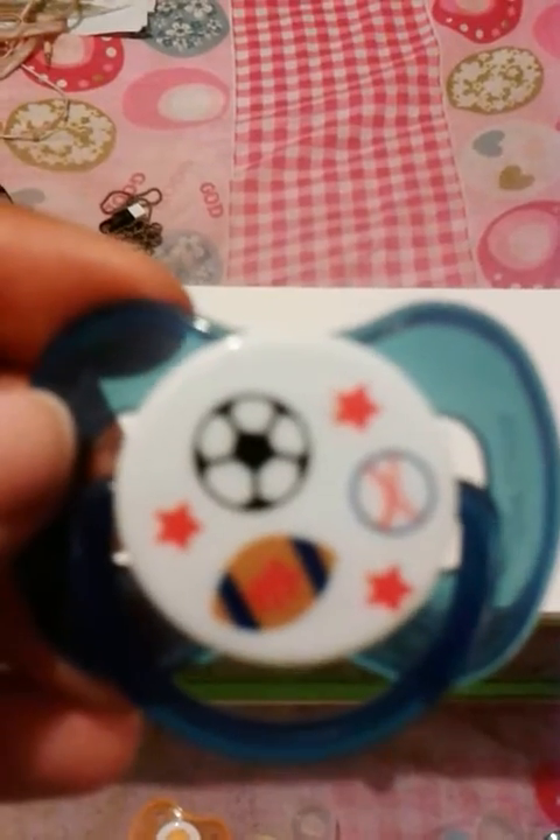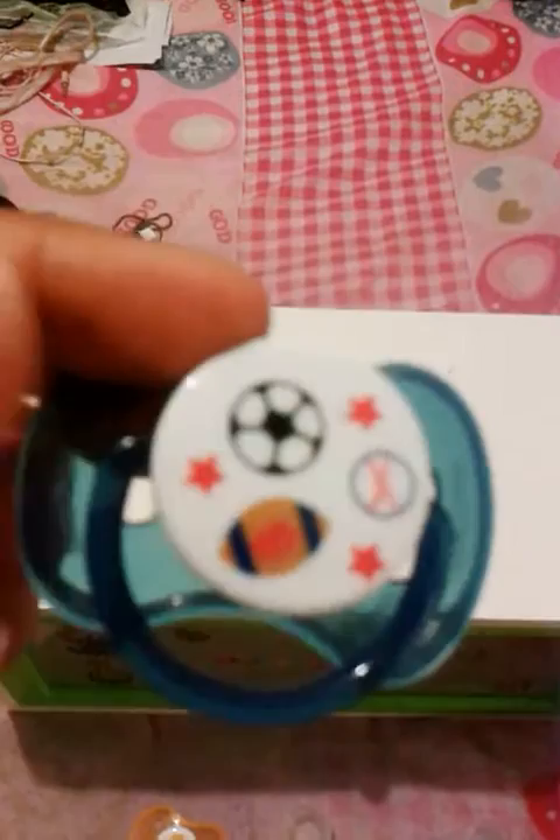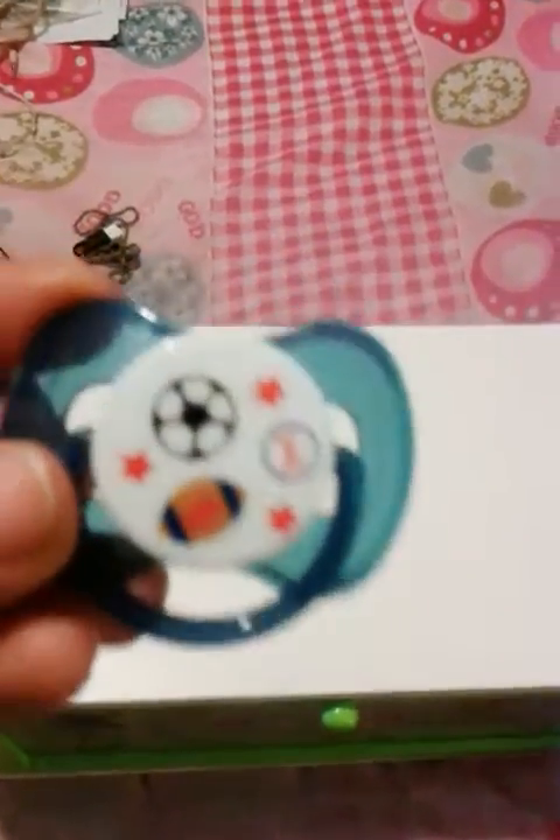Hey guys, it's KawaiiPingPongStar and this is going to be a pacifier collection video. I only have a couple of pacifiers but I decided that I have enough to make the collection video. Here's the pacifier that Matthew came with — this is the first one that he got.